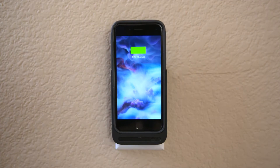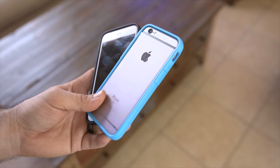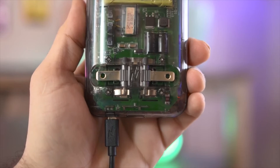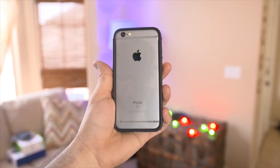The best part is, you can leave the battery portion plugged into the wall and keep the phone in your pocket while maintaining a nice level of protection with the included case. The case can also be charged with a micro USB cable, or you can plug in the iPhone with a lightning cable through the case if necessary.